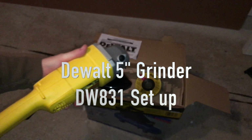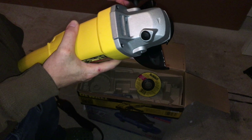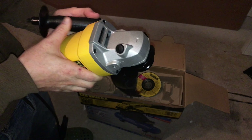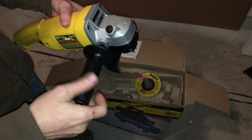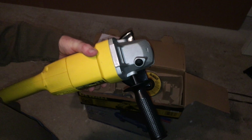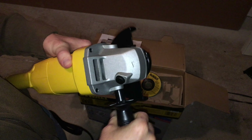Let's get this set up — it's going to be pretty easy. You can install it whichever way you want; it really does depend on which hand you're going to use. But it also depends on what you're cutting — you might be more comfortable putting it on the other side. You can always take it off and put it on the other side, no problem. Make sure it's tight.